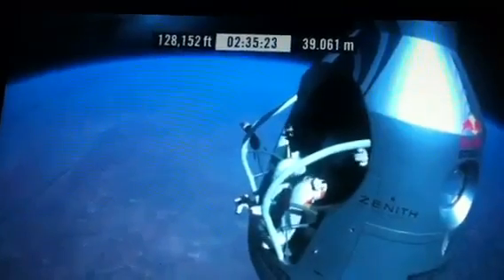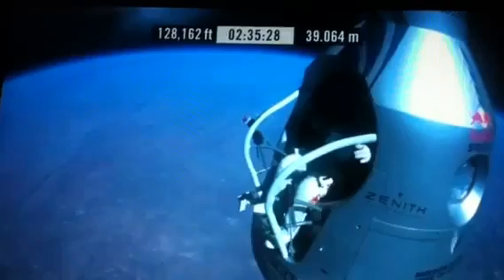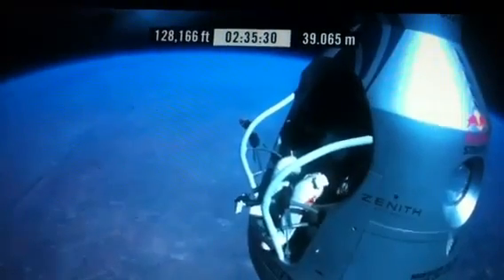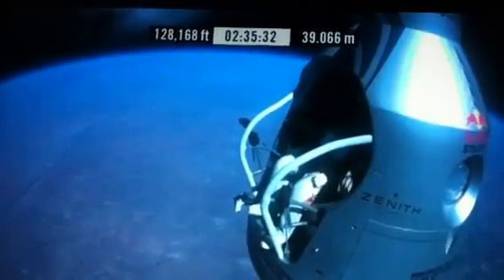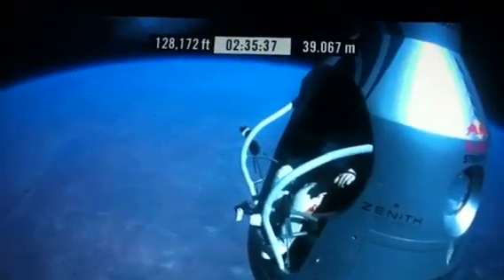Okay, chest pack faceplate heat is on. Make certain that's on and you got a red light. Two spin lights on. Okay, here we go. Item 34, just connect chest pack umbilical.